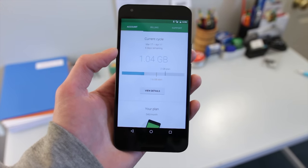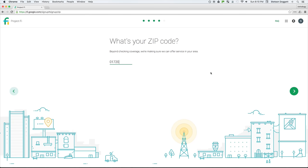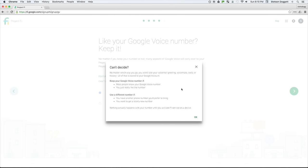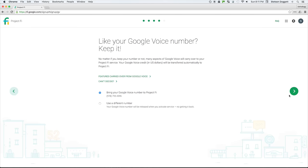So how do you sign up for Project Fi? The signup process is very simple and easy. Simply go to fi.google.com/signup and select the Google account you would like to use. Enter your zip code, and then choose to either bring your Google Voice number to Project Fi, or get assigned a new number and lose your Google Voice number forever. I personally recommend you bring over your Google Voice number. Keep in mind that you will have to port your number to Project Fi when you get your SIM card and activate your service, which means there will be about a 24-hour period where you will not be able to send or receive phone calls or texts.